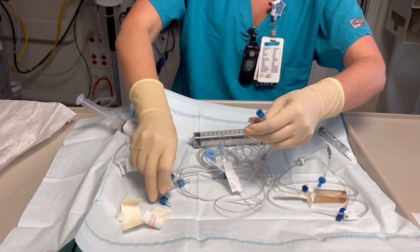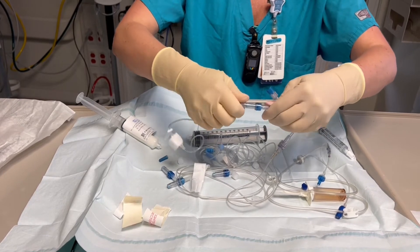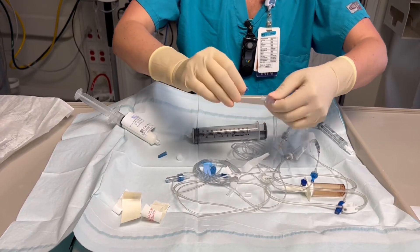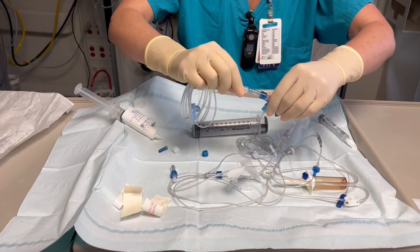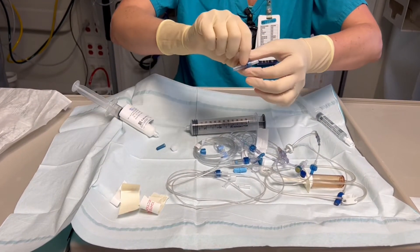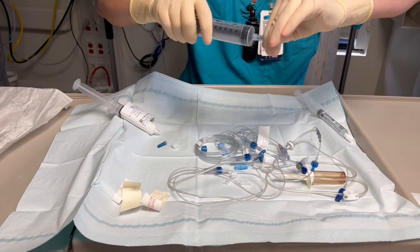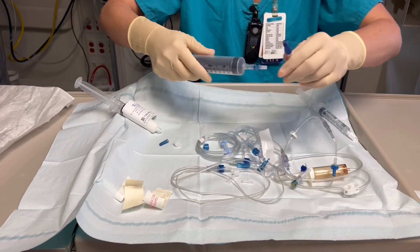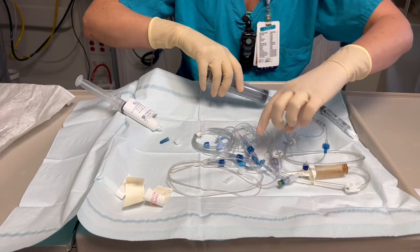Add your clave, and then last but not least, your medline. Take your clave and add it to your 60cc syringe. Make sure that's good and attach to your filter set. Now everything should be connected.